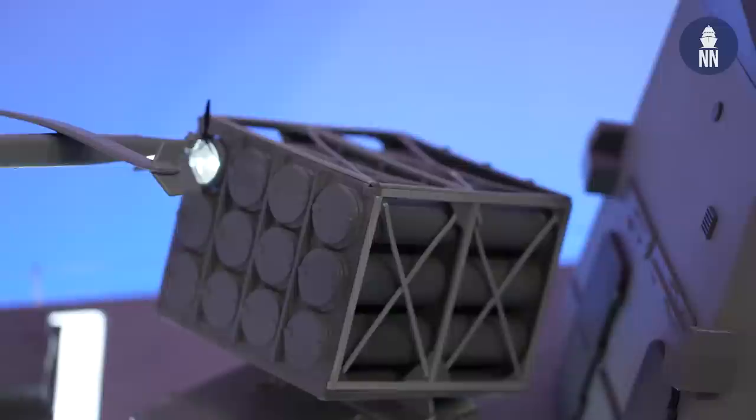The Mini Harpy is an envelope of cutting-edge loitering ammunition with a triple seeker, totally changing the whole idea of loitering ammunition. It fuses both electro-optical capabilities and anti-radiation sensors — or RF sensors — together.